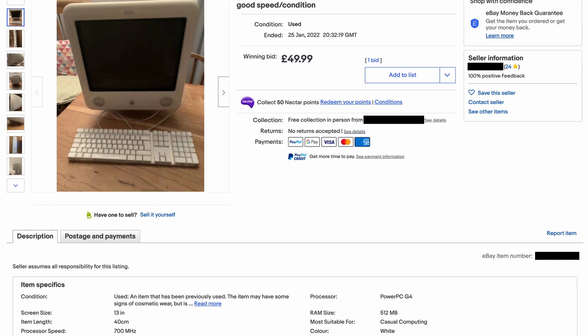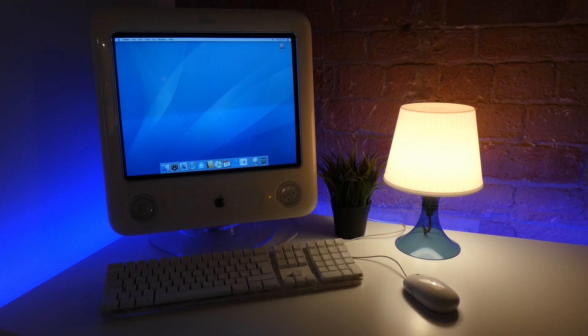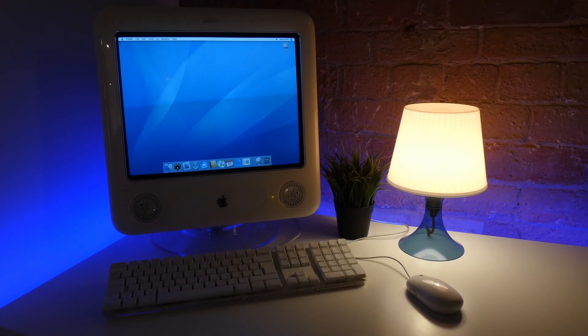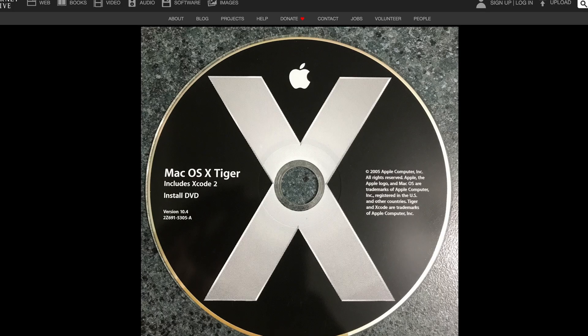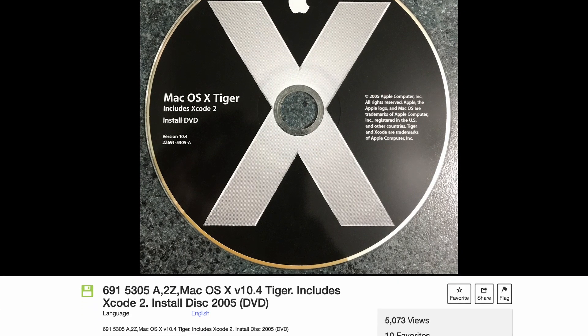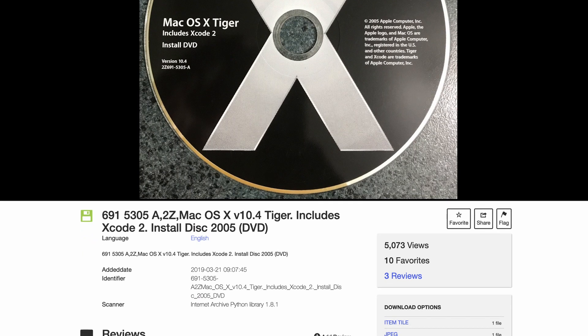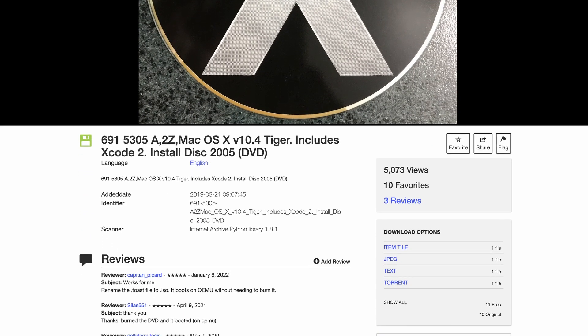When I picked up this eMac, it was already on macOS X Tiger 10.4.11. However, it had a lot of personal information on it, so I wanted to start afresh. After downloading a couple of ISOs from archive.org and burning them to DVD, the eMac wouldn't read the discs. After some troubleshooting, I realized that this eMac had the CD drive in, so it obviously wasn't going to read the DVD discs.